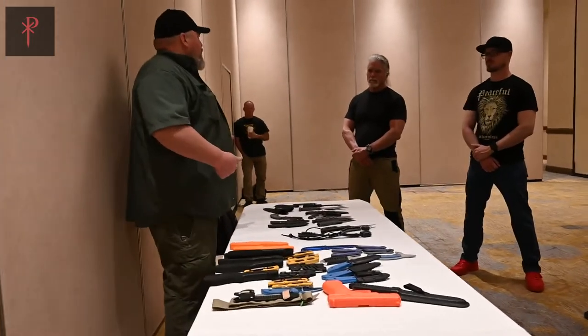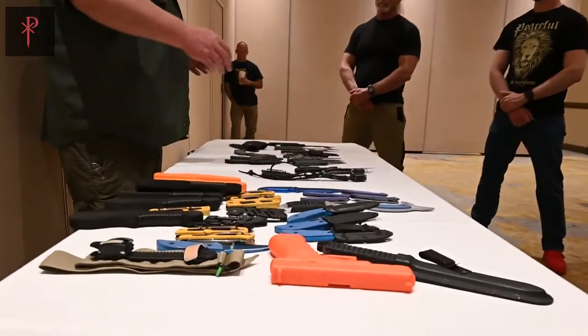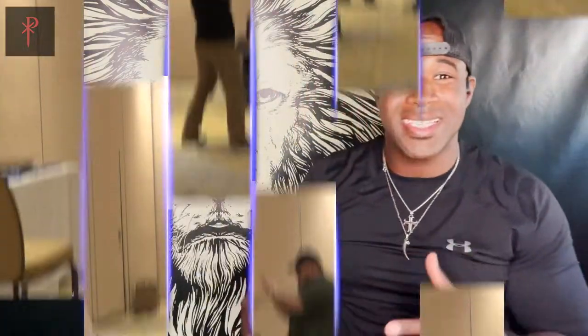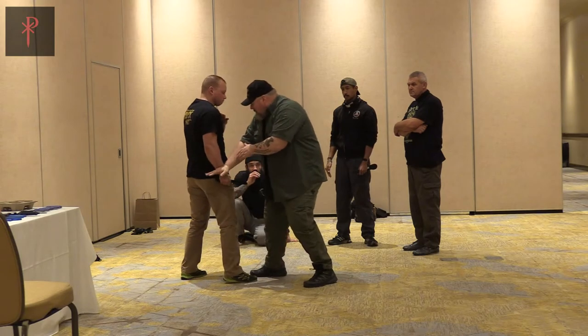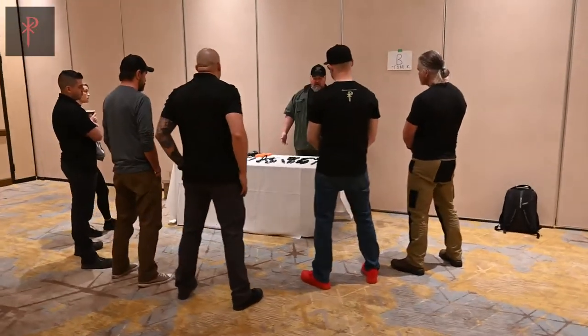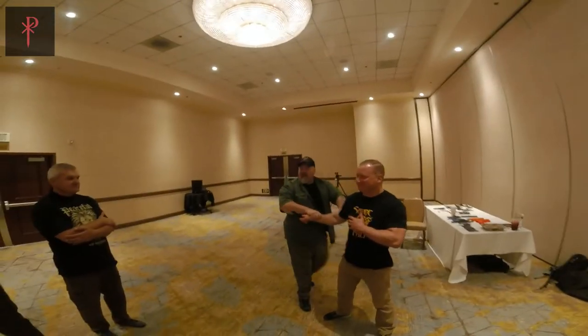Everything from EDC — what type of blade to carry, how to recognize good blades, what you're actually looking for if you have to buy one — all the way to the grip, the grip angle, all the different components that you need. Basic things you should look at if you're looking to implement a blade or carry something on your person for everyday life and everyday protection.